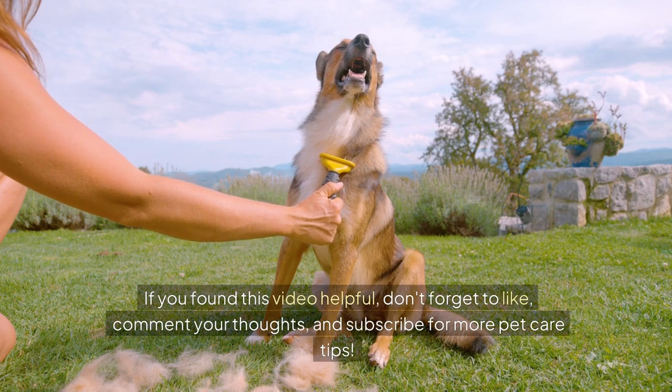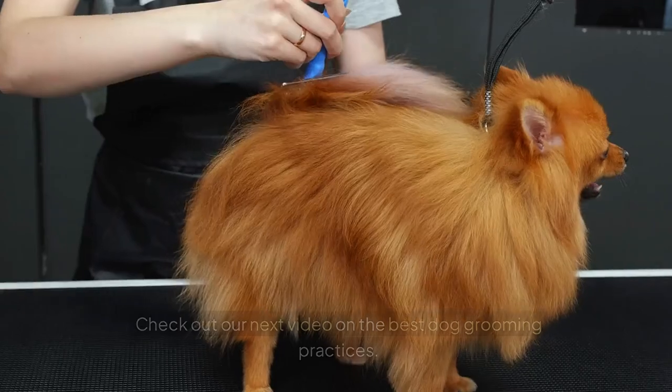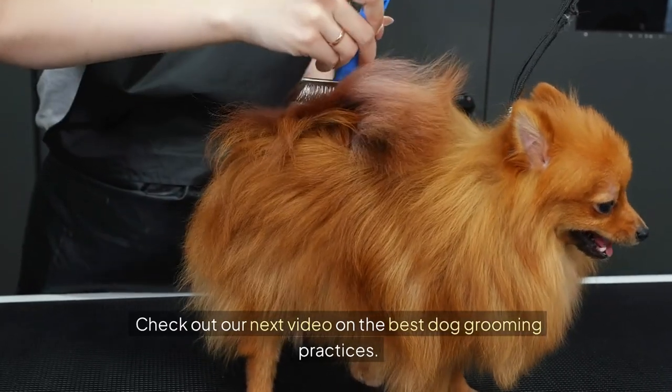If you found this video helpful, don't forget to like, comment your thoughts, and subscribe for more pet care tips. Check out our next video on the best dog grooming practices.